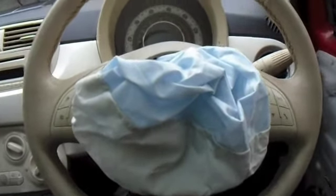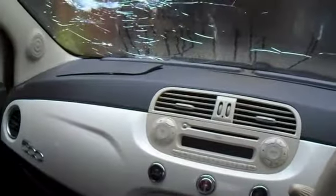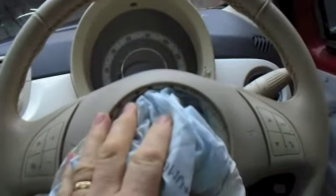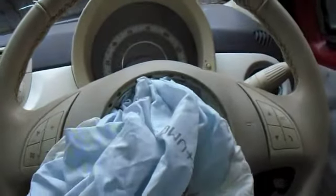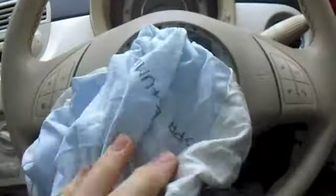Welcome to how to get a steering wheel off of a Fiat 500. As you can see, the airbag is blown in this one — in fact, that airbag is blown and that airbag is blown as well. My reason for taking this steering wheel off is to change the dash and change all the airbags. But this is an easier way to get the steering wheel off when the airbag is blown.